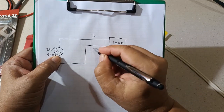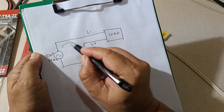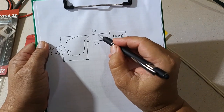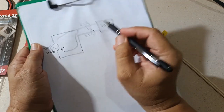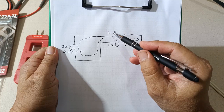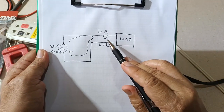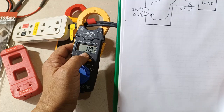Now, line one and line two — for the load to consume current, the current coming from the voltage source must return again also to the voltage source. When current is flowing through line one, it will develop an electromagnetic force around it; so does line two, but in the opposite direction. If we connect the clamp meter on both line one and line two, the electromagnetic force of both lines will cancel each other out and the clamp meter core would not be able to tell the difference — it will just register as zero.